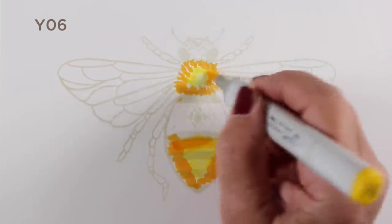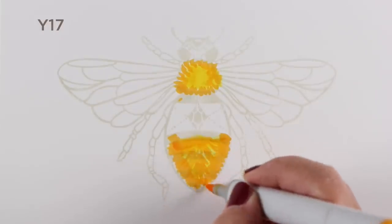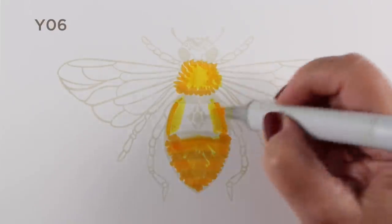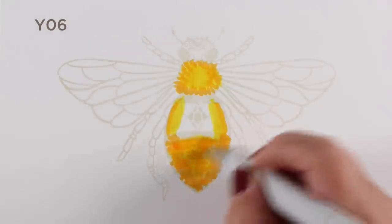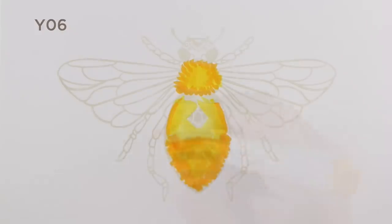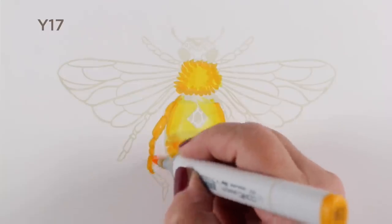I'm going to use Copic markers and then add details on top of it with pencil. So I'm really just looking to get some color blocks in here, because I'm going to be doing a lot of coloring on top. When you're coloring something fuzzy, especially, it's really easy to do because nothing has to really blend. You're going to be doing all the blending with the pencil when you get to that stage.